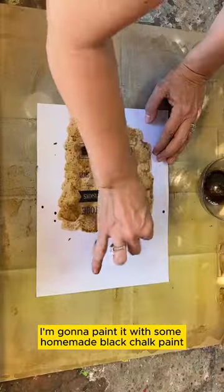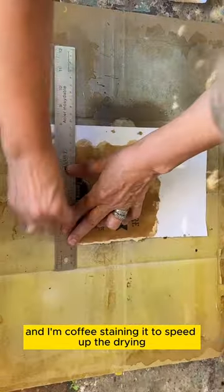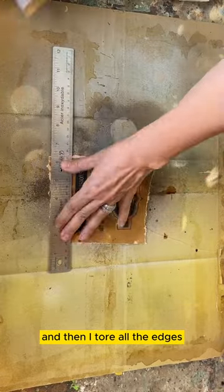The first thing I'm going to do is paint it with some homemade black chalk paint, then I print off one of my graphics and I'm coffee staining it. To speed up the drying I used my heat gun, then I tore all the edges to give it a real primitive look.